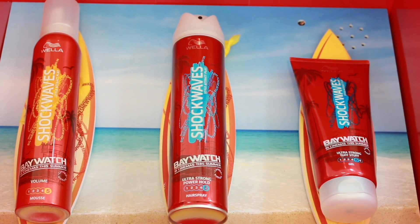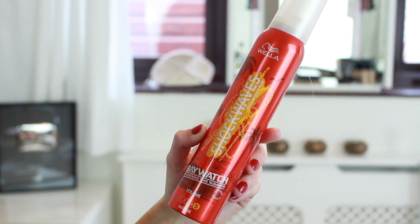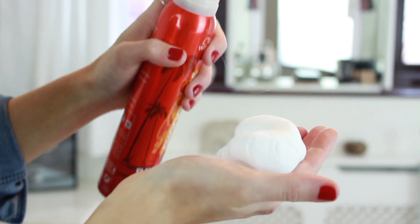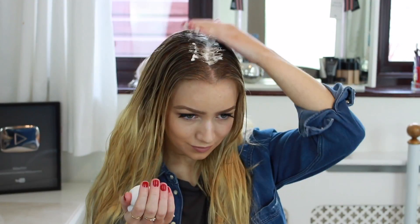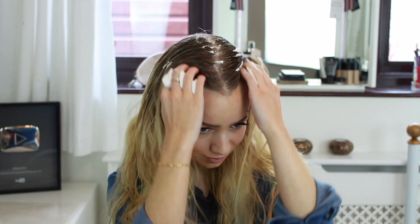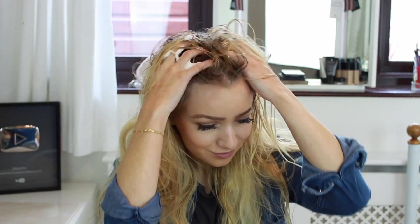To create the loose waves, I'm starting with damp hair and using the Wella Shockwaves volume mousse. I'm taking quite a large pump on my hand and applying it to my roots, pulling it down through the lengths and ends of my hair, and then I'm just drying my hair as normal. Wella Shockwaves has a styling product to suit you and I find this mousse is perfect for this look.